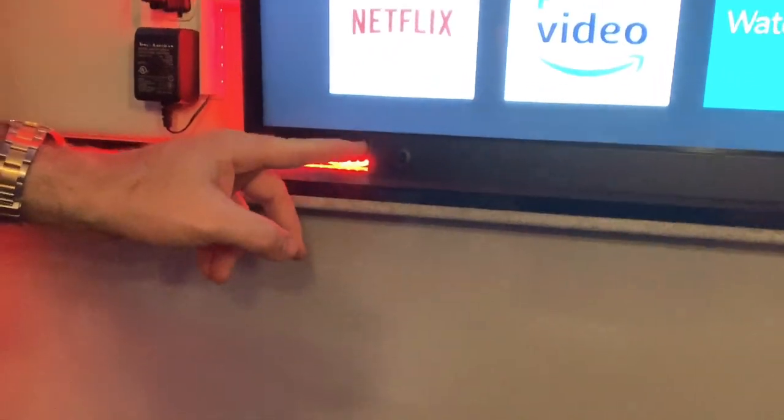Not only does it send the video and audio wirelessly through HDMI, but it also repeats the remote signal. There's a little IR eye that plugs into the box and repeats the remote. You can put your DVD player or DirecTV inside that box and point your remote at that eye, and it'll repeat the signal back to the unit inside.